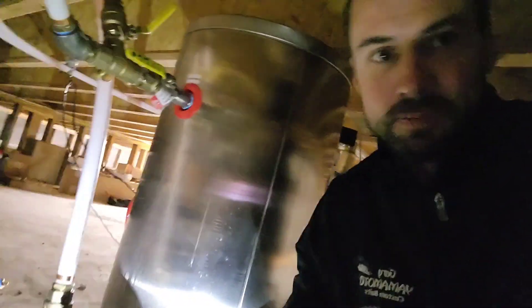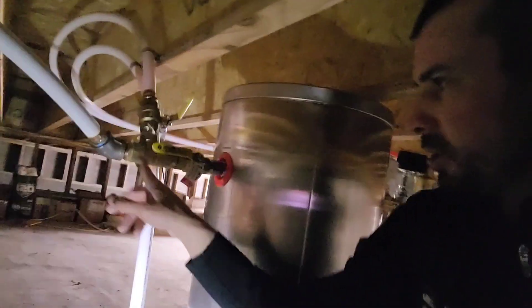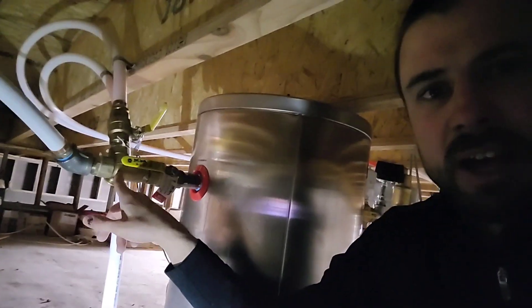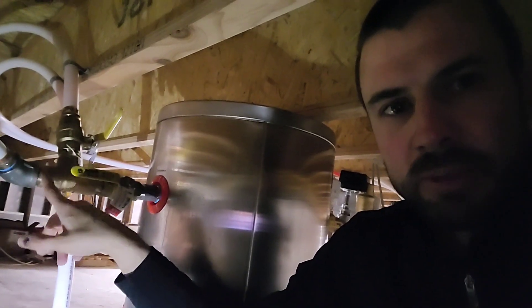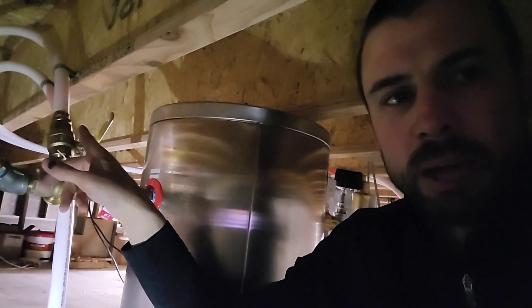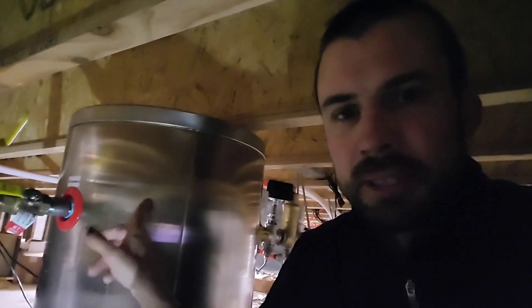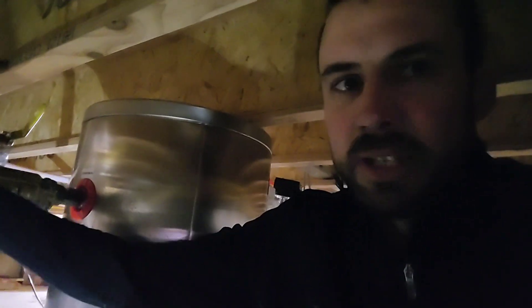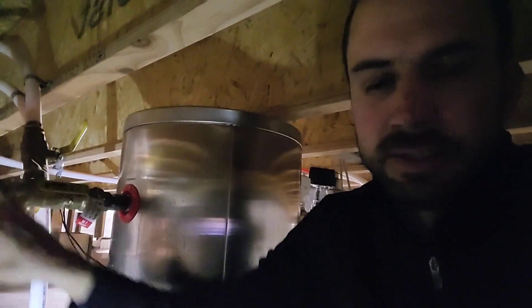The spin-down filter keeps the system clean. We have another air separator, and then on the return side we have a mixing valve that goes to my hub, which allows the Chill Tricks system to preheat water in my hot water heater or fully heat it. Then of course it comes into the buffer tank. Right now it's running into the buffer tank and this pipe is about 80 degrees, as we saw.